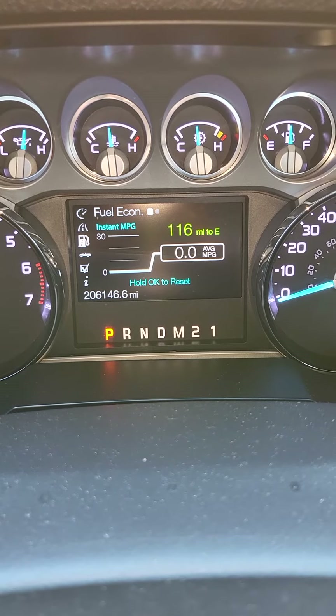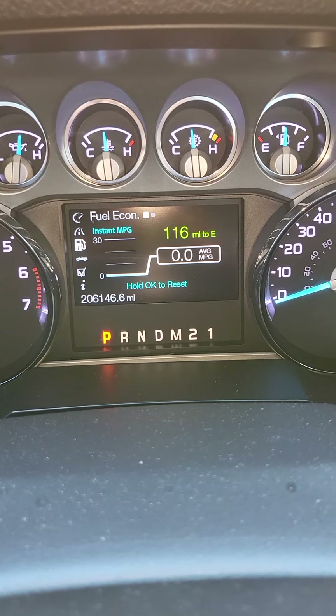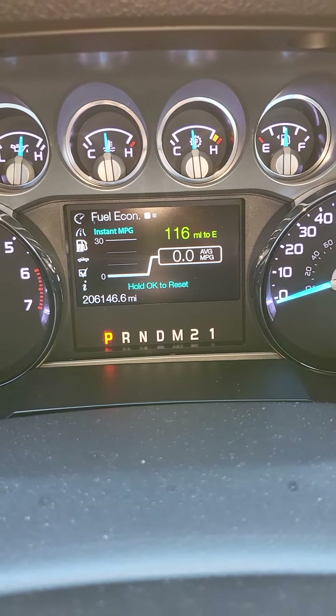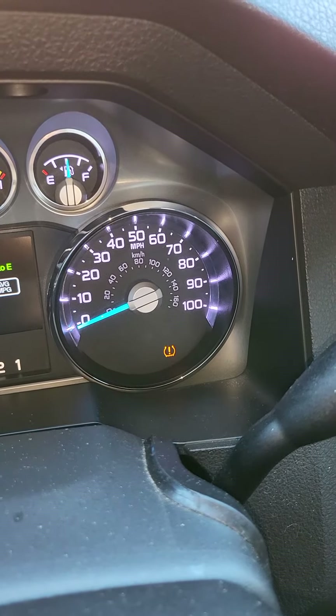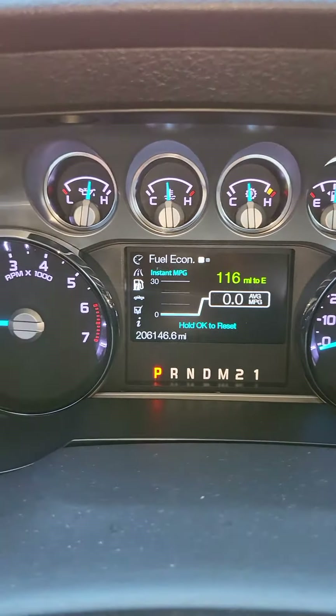The only thing I did was change the differential oil and differential fluids. And a tire sensor — one of my tire sensors is going bad — but other than that, the truck is doing what it do.